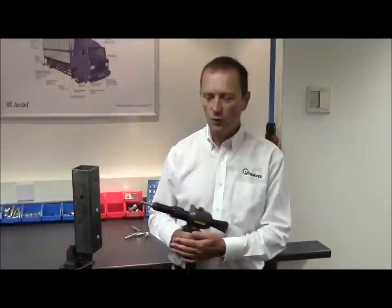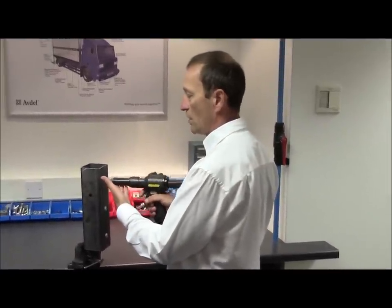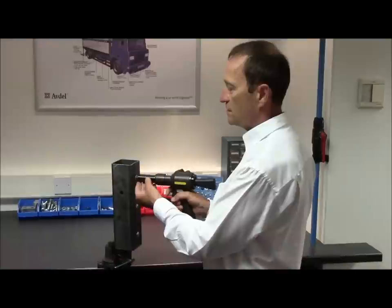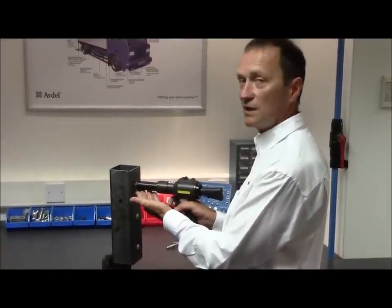Here are a few points to avoid. Never use the tool and rivet to force alignment of the holes. Never use unnecessary pressure to force the rivet into the hole by striking the back of the tool, as this can damage the rivet and cause incorrect placing, which will lead to quality issues at a later date.